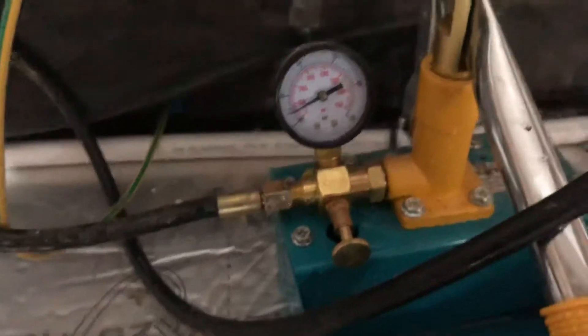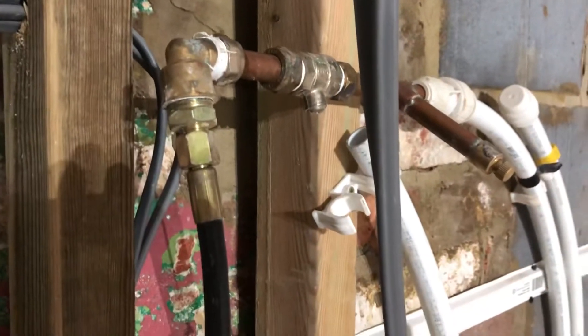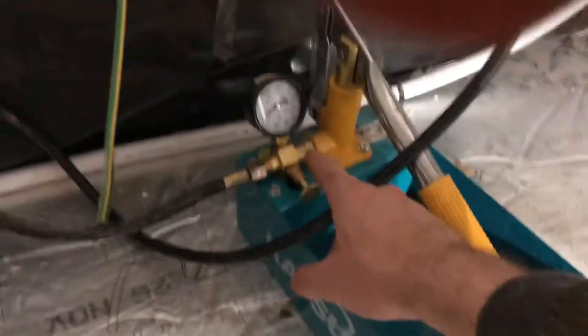I'm going to test my system up to about four bar today, so I'm just on four bar at the moment. I can also turn that valve off up there if I want to hold the system and leave the system. That's it really - fairly simple to use.